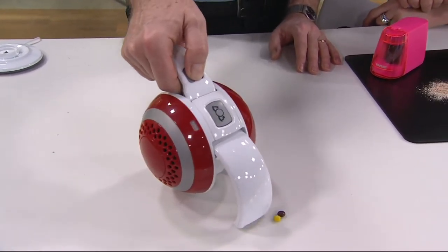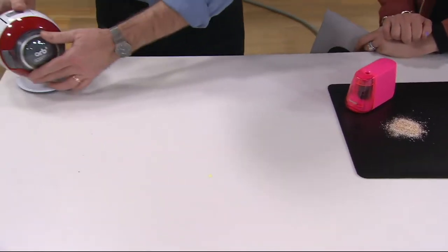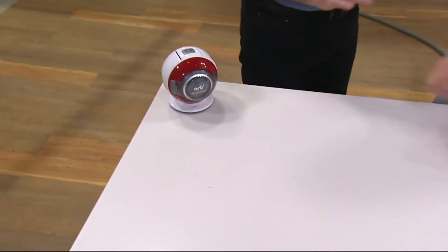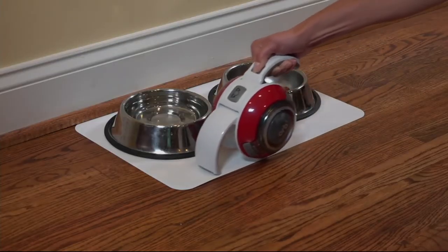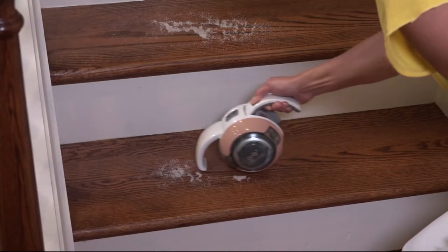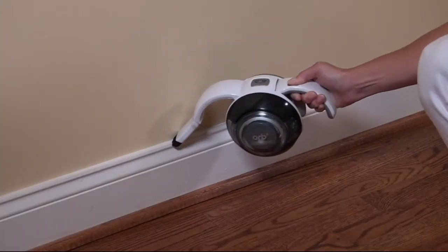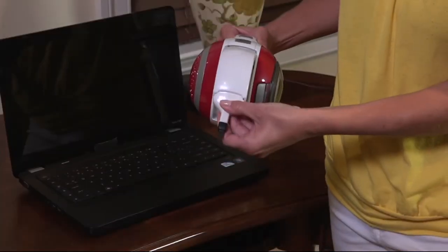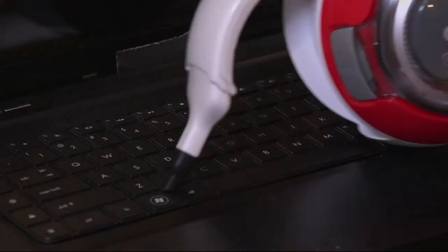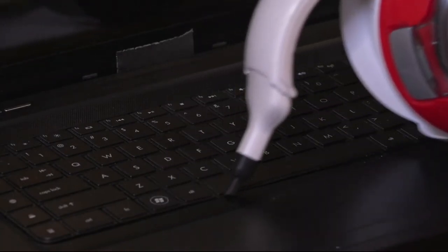This is easier to charge too — fast and easy. You don't have to worry about lining anything up; you just stick it there. It's 360, so it makes it easier to charge. And all these little tools that come along with it — you're getting two tools. There's a little micro tool that allows you to get in between all the keys on your keyboard. You're also getting a dusting brush. Everyone needs a good handheld vac at home because you're not going to drag out your big heavy vacuum every single day.